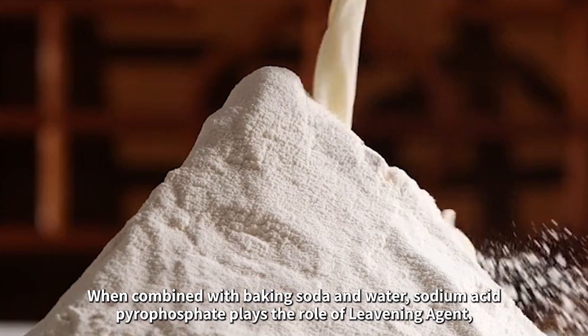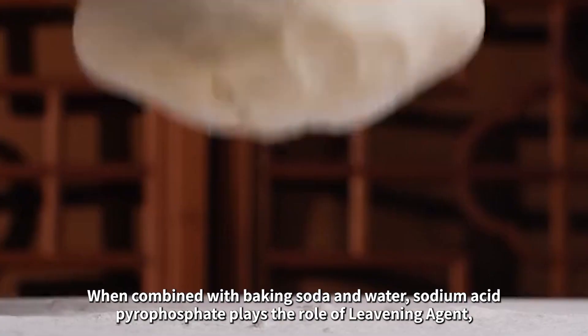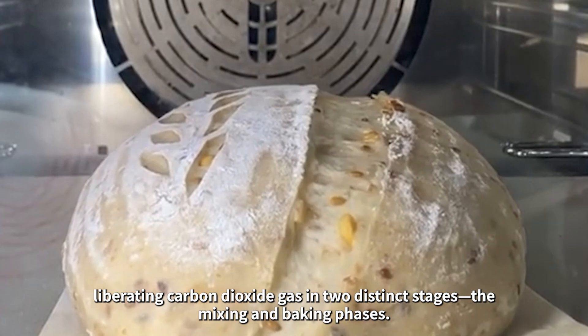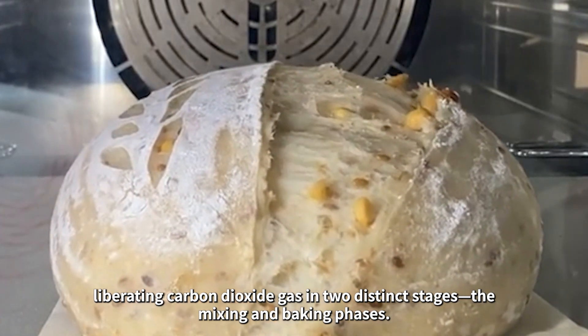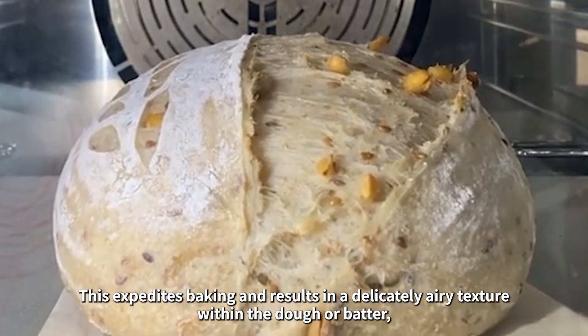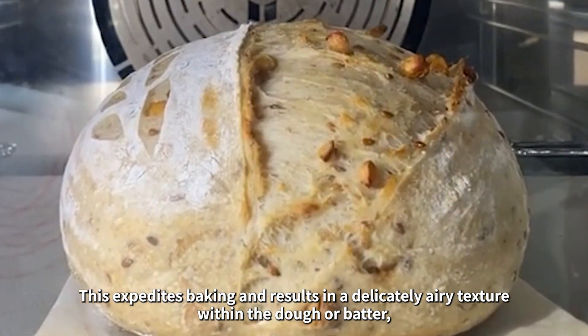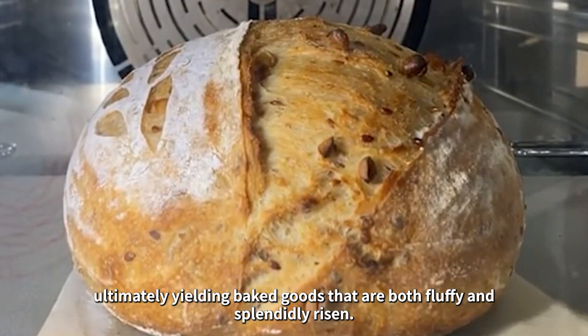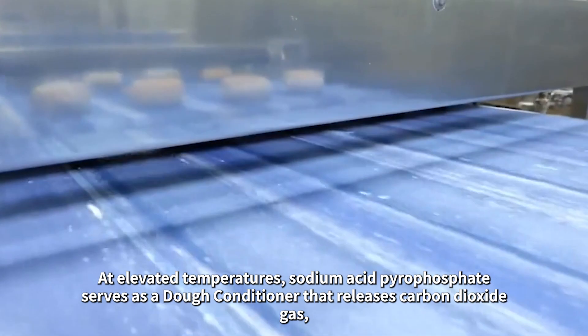When combined with baking soda and water, sodium acid pyrophosphate plays the role of leavening agent, liberating carbon dioxide gas in two distinct stages — the mixing and baking phases. This expedites baking and results in a delicately airy texture within the dough or batter, ultimately yielding baked goods that are both fluffy and splendidly risen.